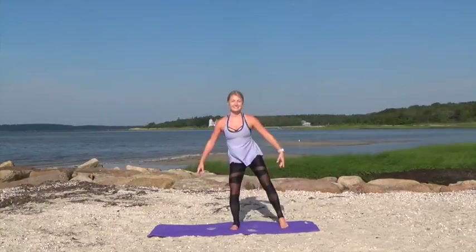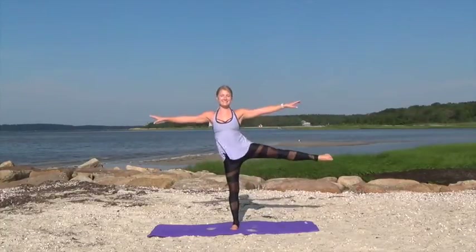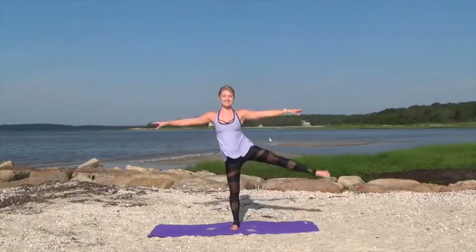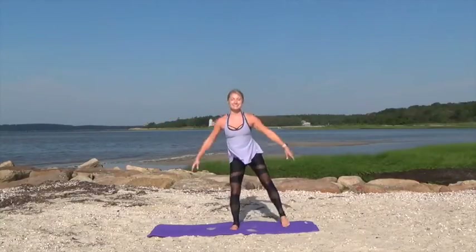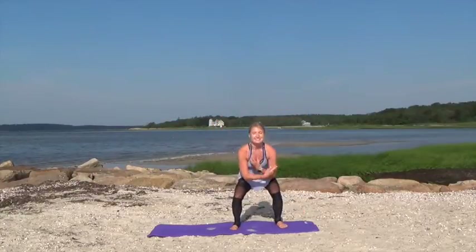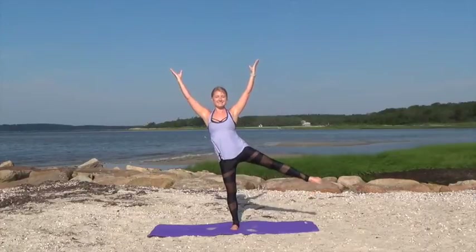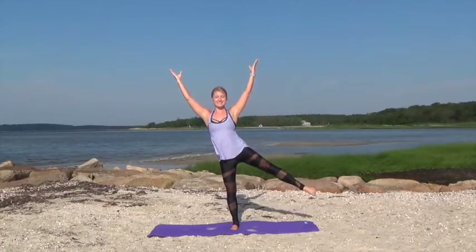And now we're going to go ahead and lift that leg up off the mat, keeping the knee turned forward as we extend the arms out to the side. Doing some balancing work here, getting the heart rate going. Last one right here. Now keep that leg lifted, bring your arms up overhead and pulse your leg — we're doing 16 pulses, pointing your toe.